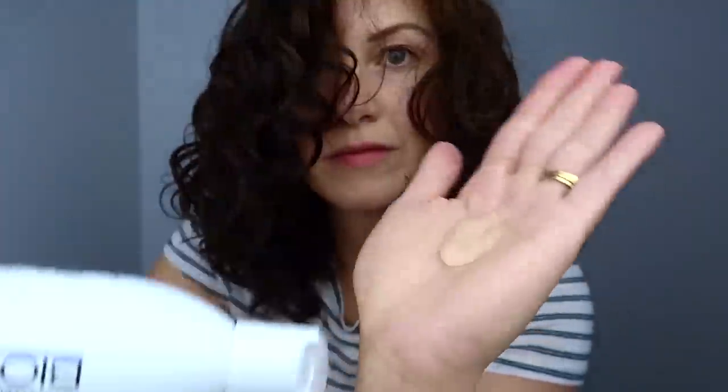Situation number two: sometimes I wake up and it's like day three or day four and I've been putting hair cream and gel or mousse in my hair for a few consecutive days and now my hair looks very product-y. Maybe I should wash or co-wash my hair but I don't have time, so I'm going to refresh it. The last thing I want to do is add any more heavy creams, so all I do is spritz it with water and use gel — approximately this much gel for each of the three sections.